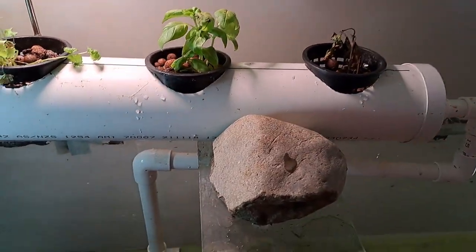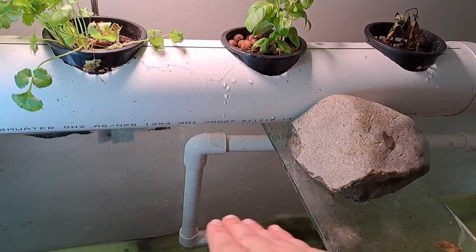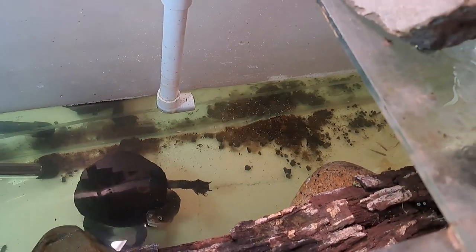The water just flows across all the way down here and then out and down. I have it angled in a way so that we can actually see that there is circulation in there.